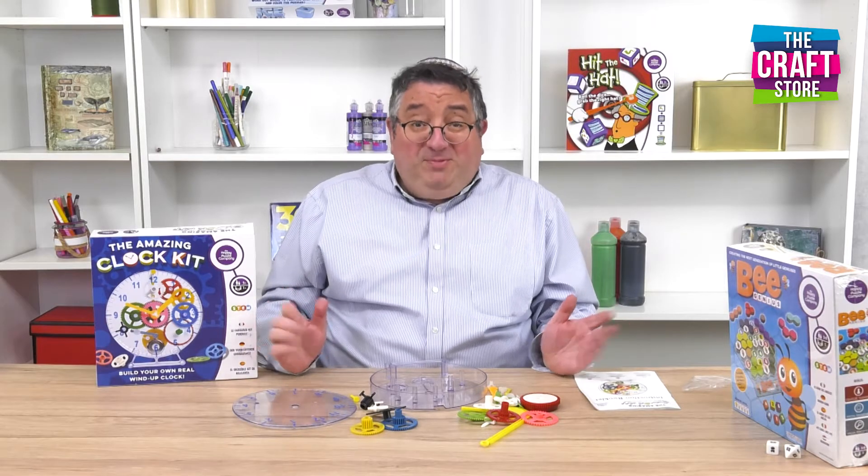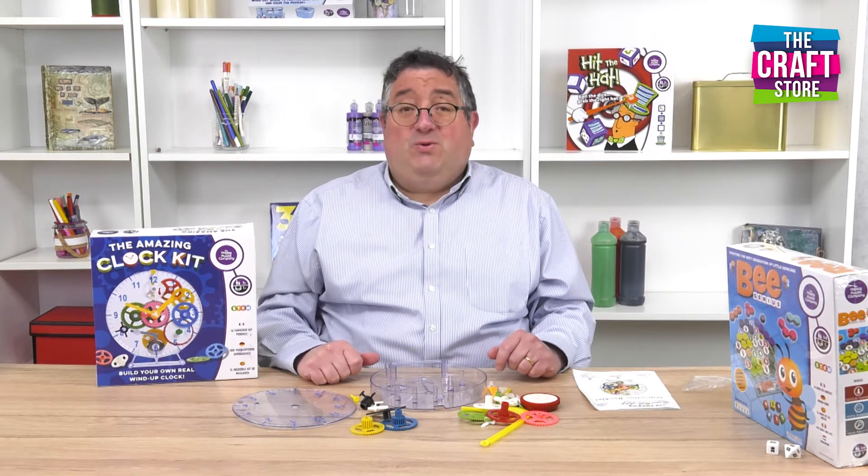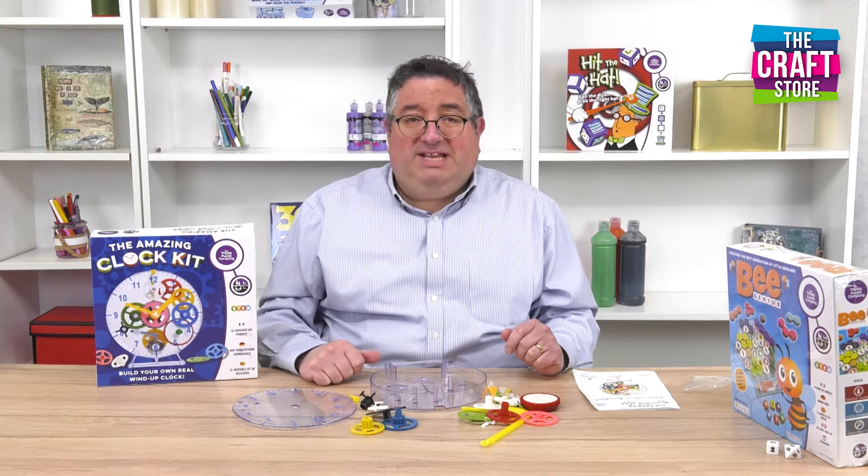Hello, I'm Gavin. I'm from The Happy Puzzle Company and you're watching The Craft Store. Today I'm going to show you the amazing clock kit.